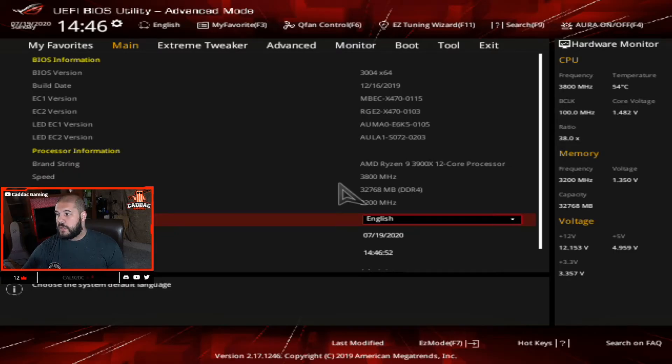Here we are. So make sure before you update your BIOS, you take note of any of the settings in your BIOS that you have changed previously, because once you update, those settings will be reverted to the defaults. So either take screenshots, take pictures with your phone, write them down on a notepad — do something to keep track of them so that once you update, you're good to go.